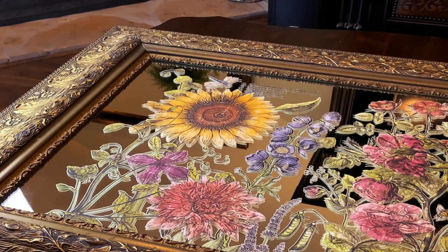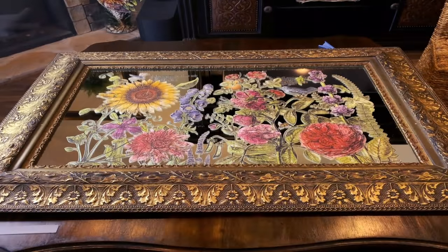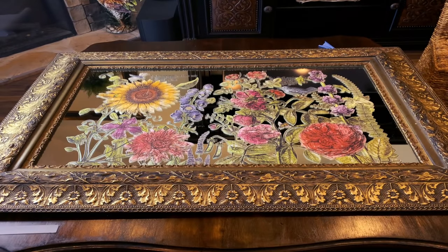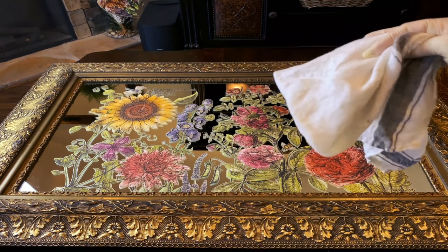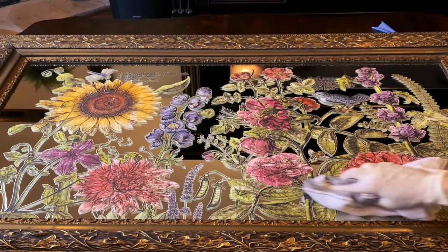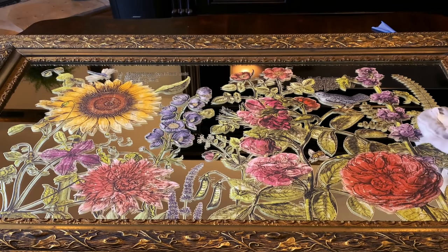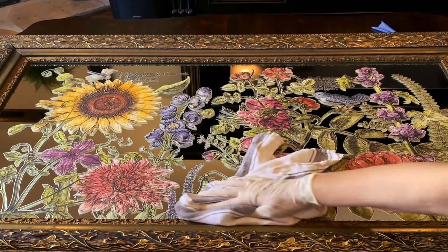And there we have it — we're finished. Just look at that. Absolutely stunning. Just stunning. I am in love. And this is the burnishing process — just use a lint-free cloth and just rub over. It will not damage the image at all. And you'll hear a little popping and crackling.